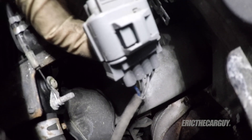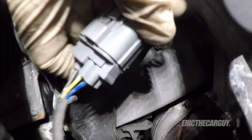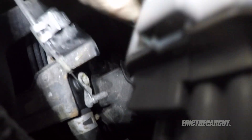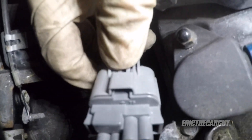With the connector unclipped from its mount — it's the same thing, it's got that same clip back there. You can push it down and separate it. If these give you too much trouble, spray a little bit of WD-40 on them. It helps electrical connectors disconnect, in my experience.